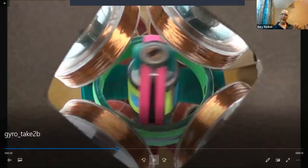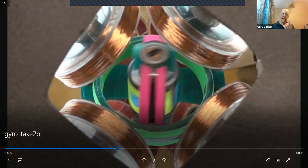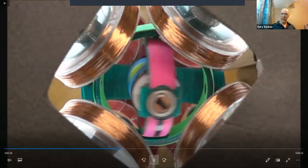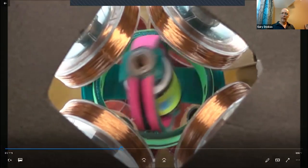This is now the high-speed camera. The two things to focus on are the hoop movement of the pink and green hoops, and the rotation speed of the rotor — it's going to vary between examples. This is a fairly tight precession, and the green and pink hoops oscillate back and forth.